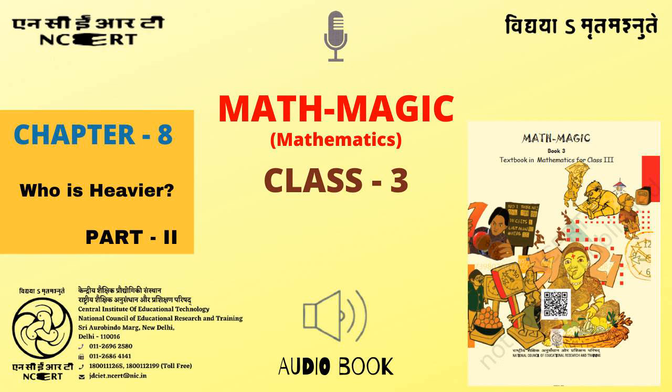C.I.E.T. N.C.E.R.T. presents Audiobook of Mathematics for Class 3 entitled Math Magic 3, Chapter 8: Who is Heavier?